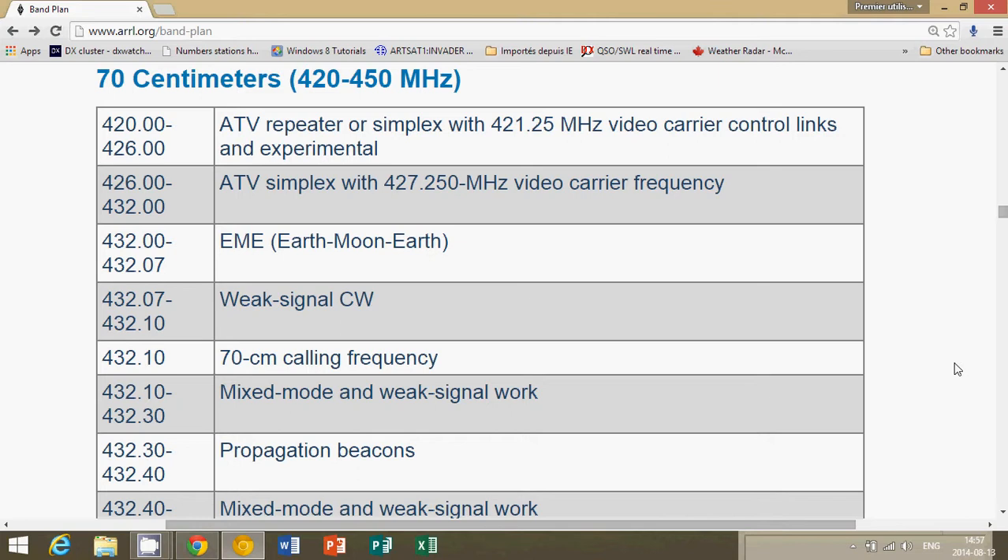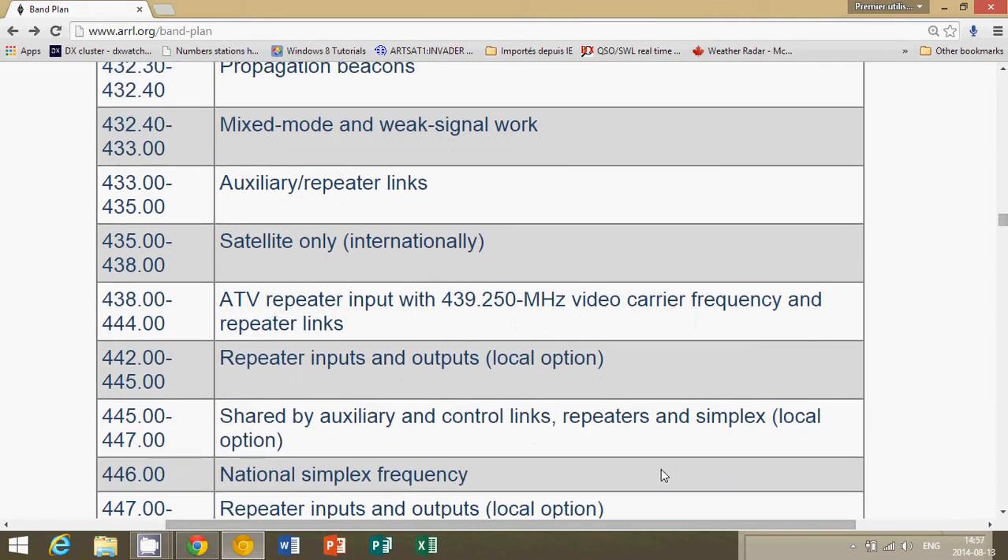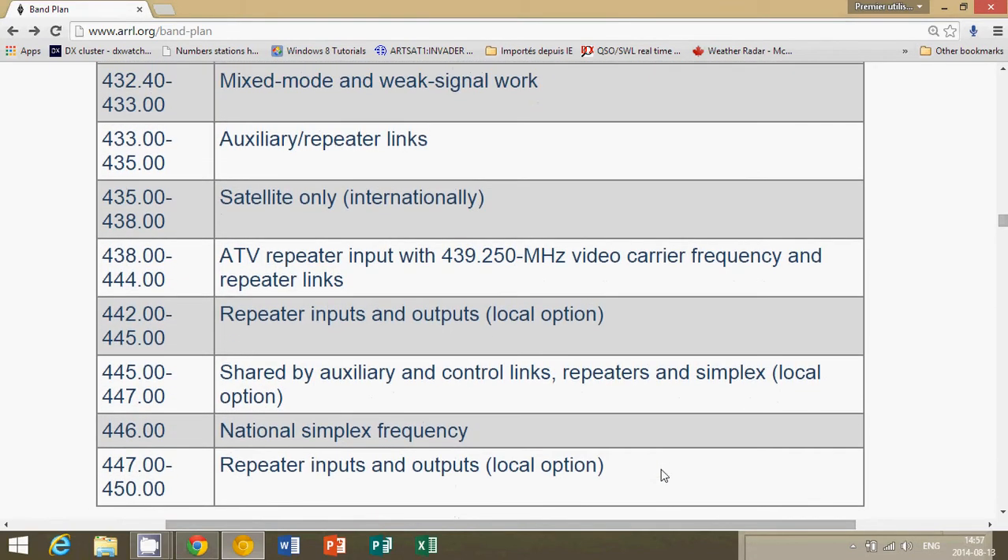If you have a regular scanner, the most interesting portion of this band will probably be 440 to 450, where there are a lot of FM repeaters. FM repeaters are very interesting because they extend the range of regular handheld radios or regular amateur radio operators.